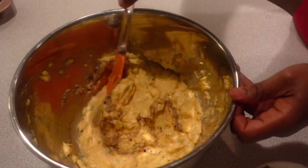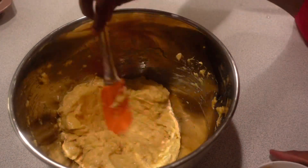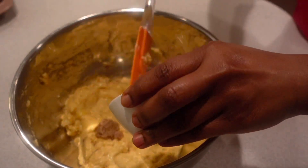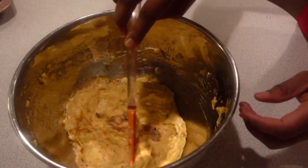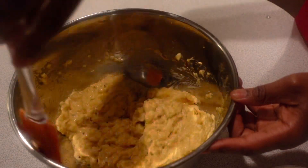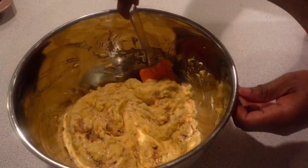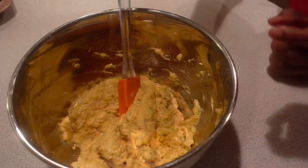If you do blend it in the blender, please note you can also add your spices there. The reason why I do not like to blend it with the spices is if the spices are too hot, you cannot control it. I prefer to do it this way where I add the spices little by little and I can control it.